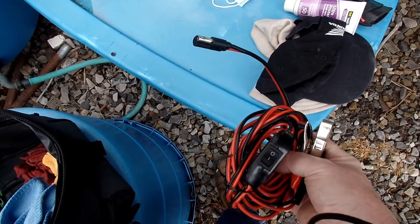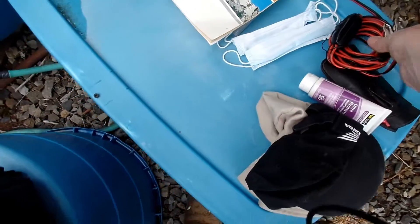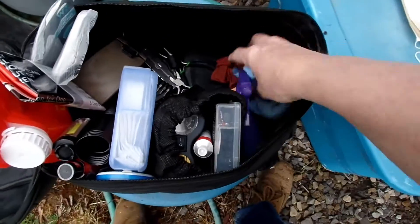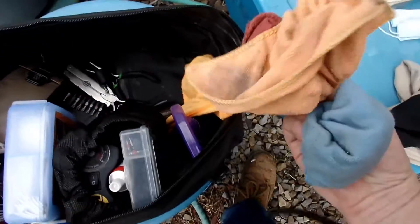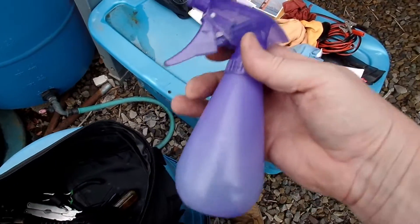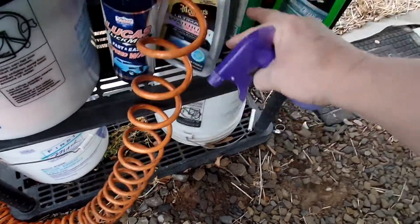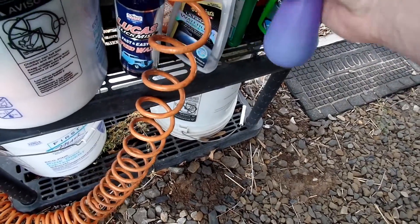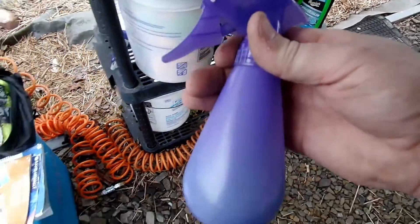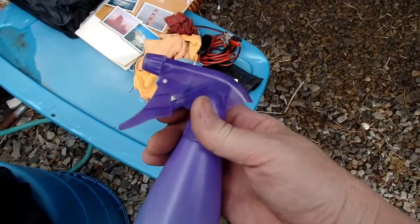I keep a few rags in there — they're my microfiber cloths. This is either Lucas or Meguiar's waterless cleaner. Either way, one of them is the one I use all the time. I put it in here because it's smaller and I use this to clean my windshield when I get out there and get covered with bugs. It's really good stuff.